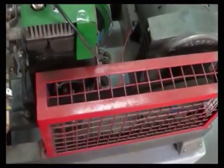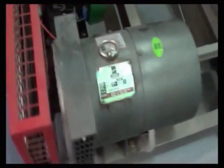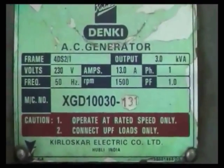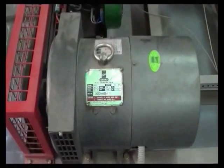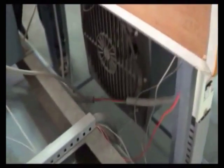These are the belt drives. This petrol engine, through these belt drives, is connected to this generator. This generator has a capacity of 13 amperes and 3 kVA. This is the whole setup for the 4-stroke single-cylinder petrol engine.